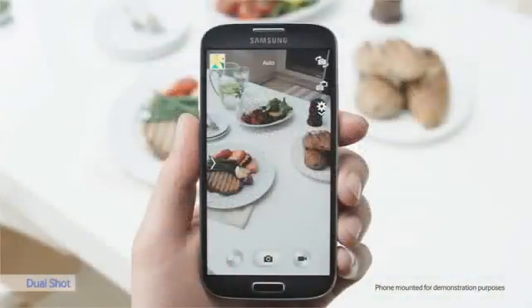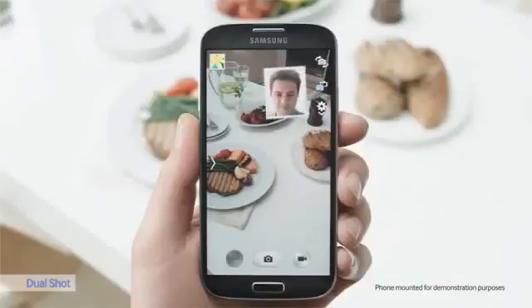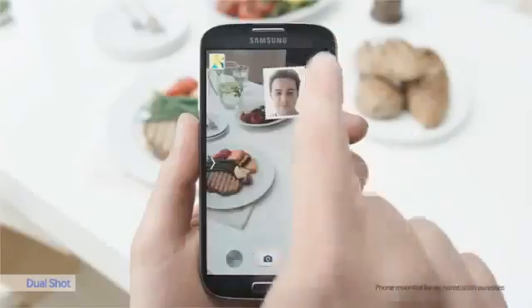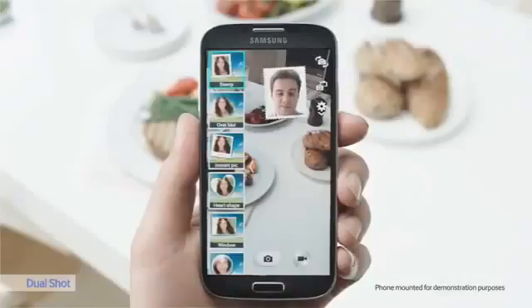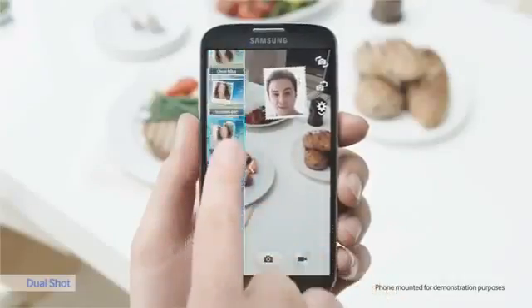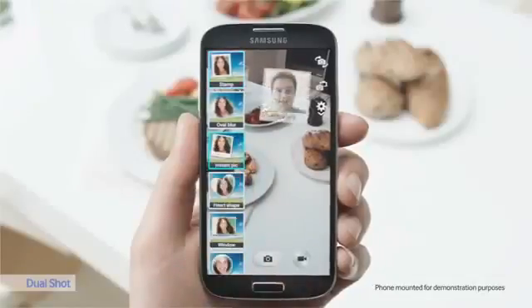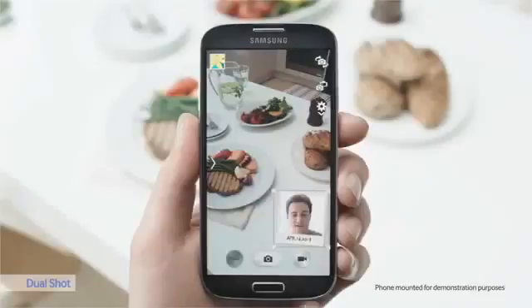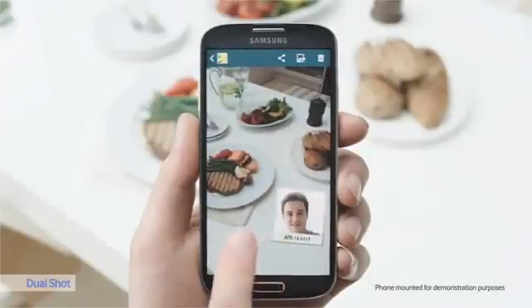The Galaxy S4 is equipped with a dual camera, where the front and rear camera can be used simultaneously. In the small picture you can see me, and in the big picture you can see this amazing meal. You can also reverse it. There are many settings to choose from: fish eye, window, heart shape, and Instant Pick, which gives your picture a more classic touch with a date. Let's resize it — perfect. That's a nice photo.